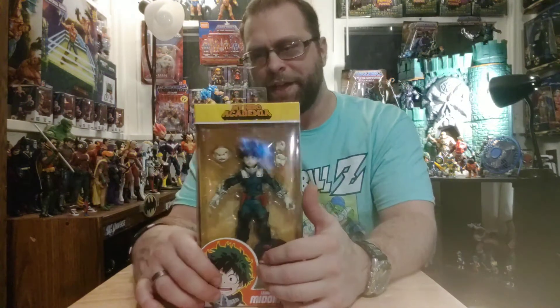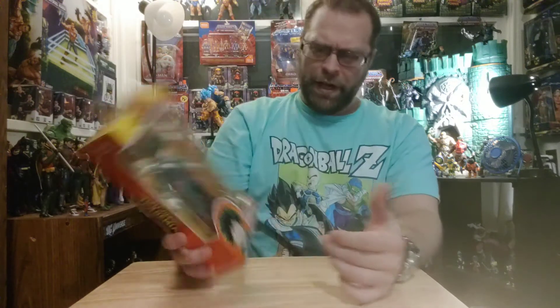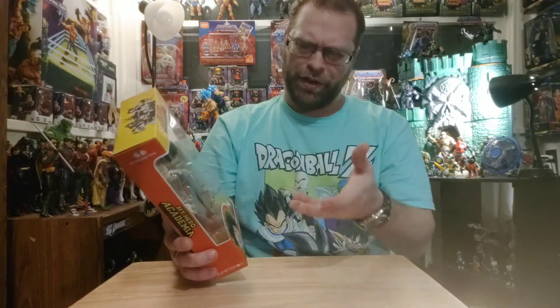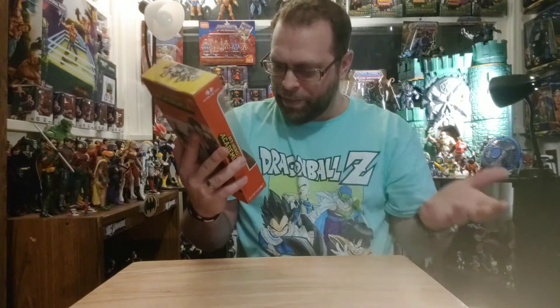McFarlane Toys is knocking it out of the park with these things. It's like he took the anime — it says anime but it also says McFarlane, you know what I mean — like he put a little more depth into the anime style in my opinion. This is an absolutely astonishing looking figure right here.